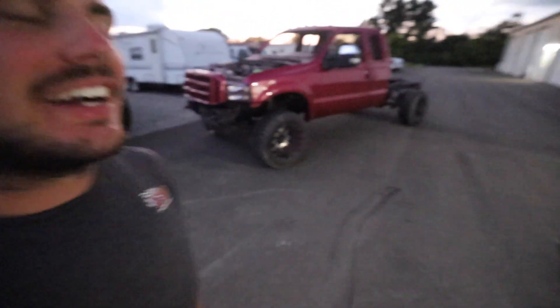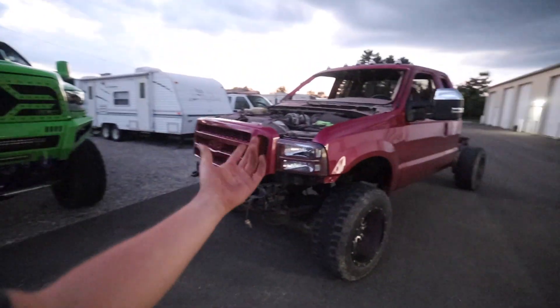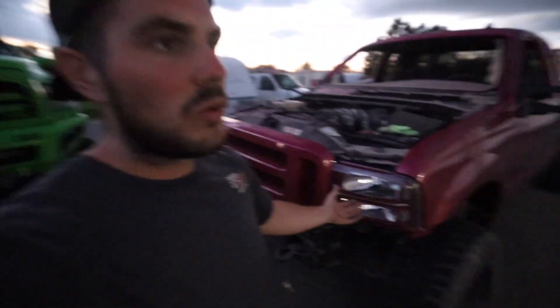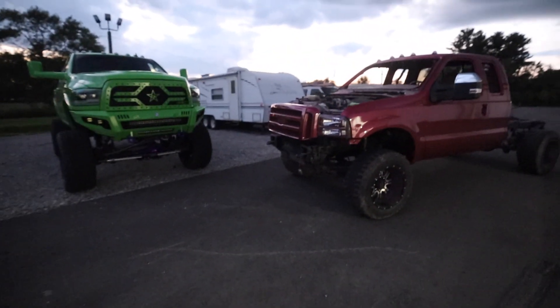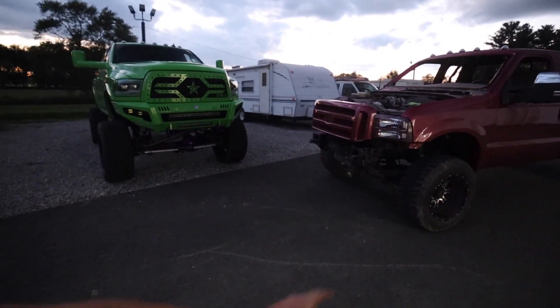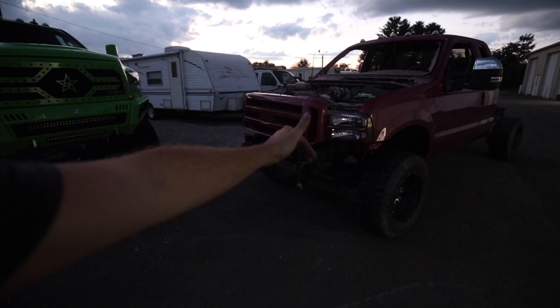All right guys, well here it kind of is. We got the one headlight reassembled. The reason why we didn't even attempt the second one is - when I ordered the headlight bulbs on Amazon, it said they fit this truck. Well, it turns out they're 9007s that I got, and I think this truck takes 9008. So the headlight bulbs don't work, meaning I would have to take the other headlight right back out just to wire everything. And I didn't even get a chance to wire the LED strip or anything else because all of the wiring stuff is actually at the other shop. So I wouldn't have gotten any further than this anyway.